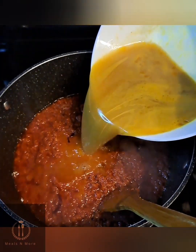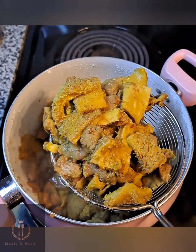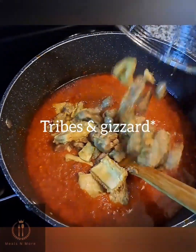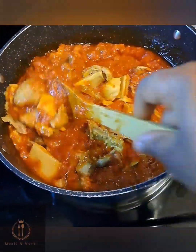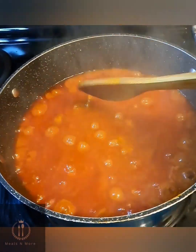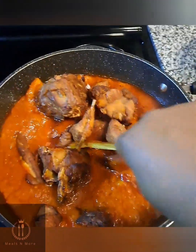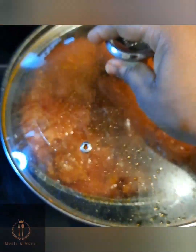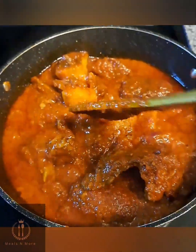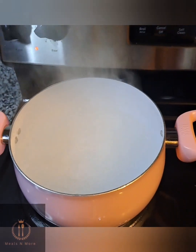I added the turkey broth — the stock — then went in with the pre-cooked tripe and gizzard and gave it a good stir. I covered it and cooked on medium heat for about 10 minutes. Then I added the fried turkey breast, covered, and cooked for another 5 minutes on medium heat. The stew was ready!